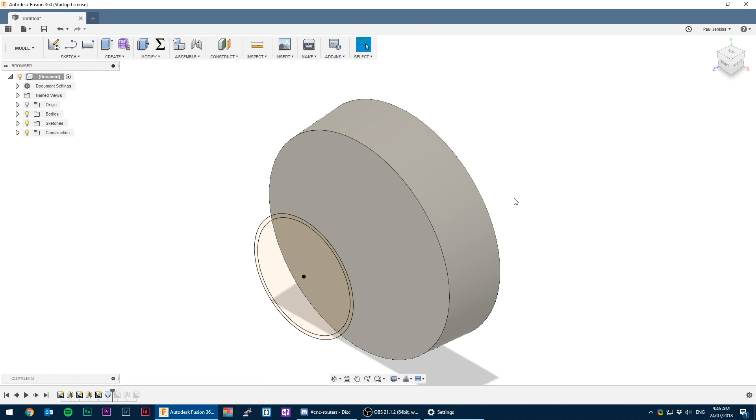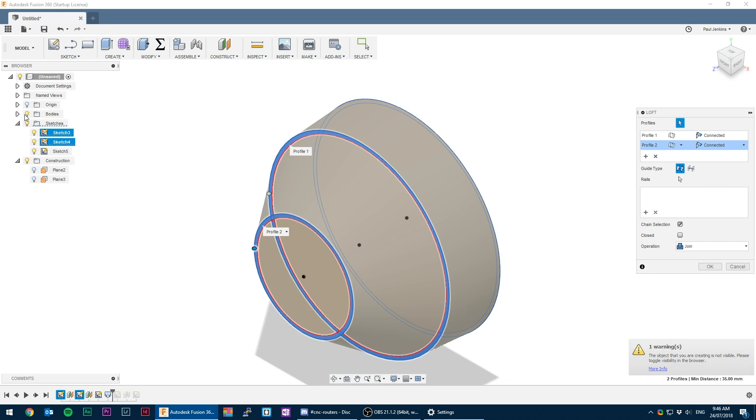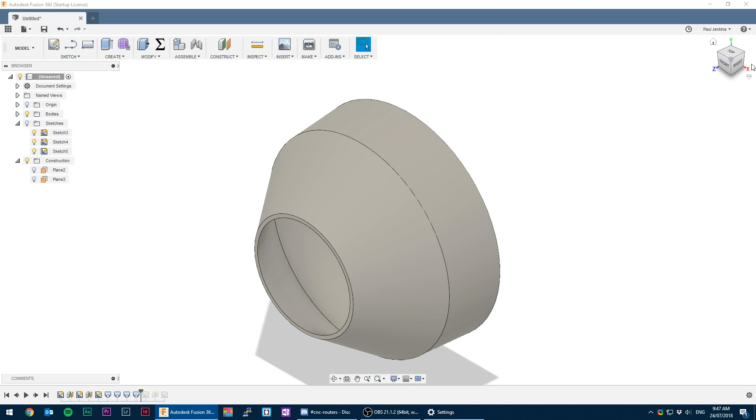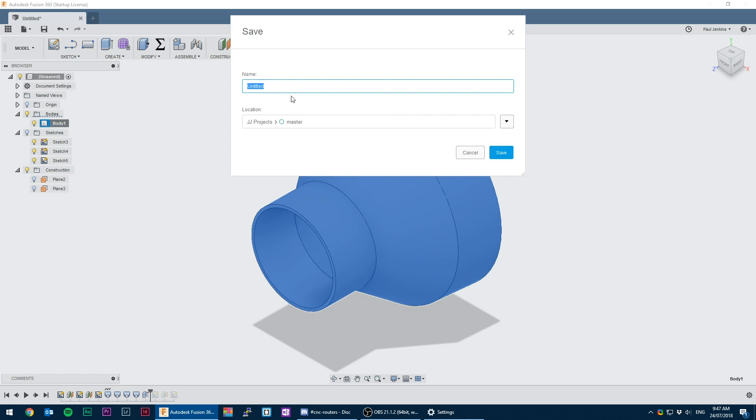Then it's just a matter of connecting the circles using the loft tool. If this is done all at once it creates a much more dome-shaped piece than what I wanted, so it needs to be done in stages. Then it needs to be done for the ID rings to create a cut to hollow out the form. Finally, the flex hose side can be extruded out for somewhere for the hose to clamp onto.